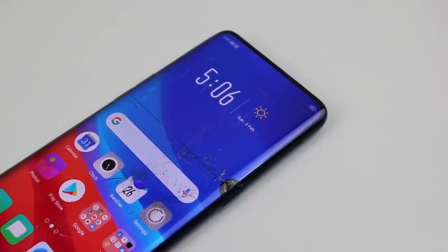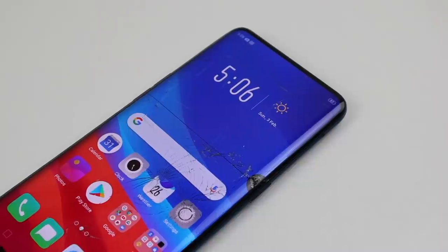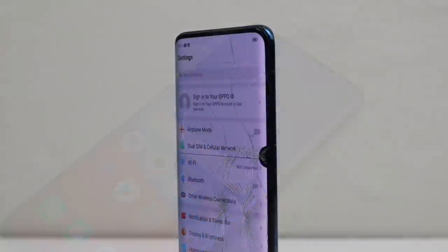Hi guys, welcome back to another Hugh Jeffries video. In this video, I'm going to be resurrecting this Oppo Find X smartphone.